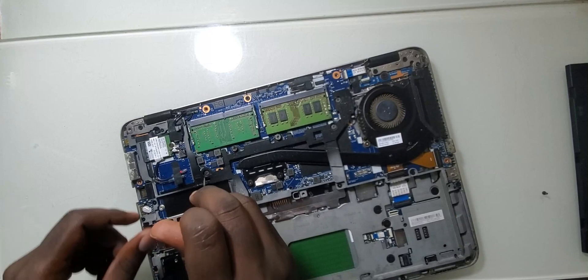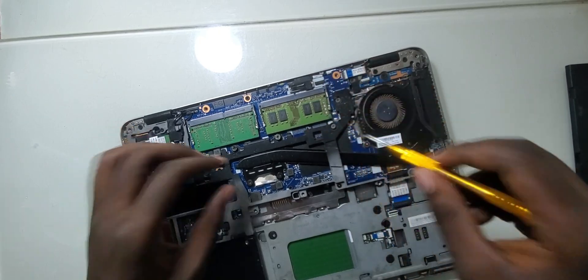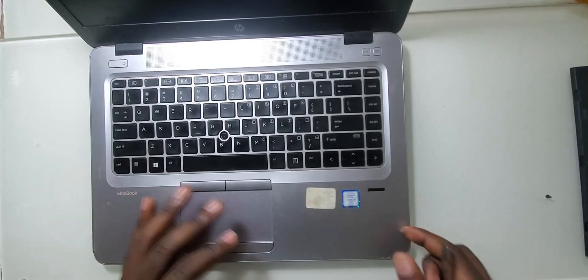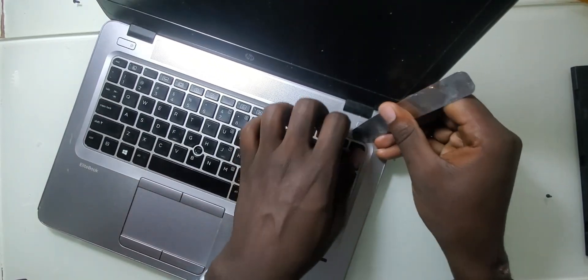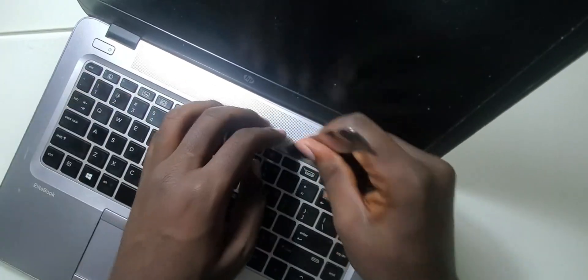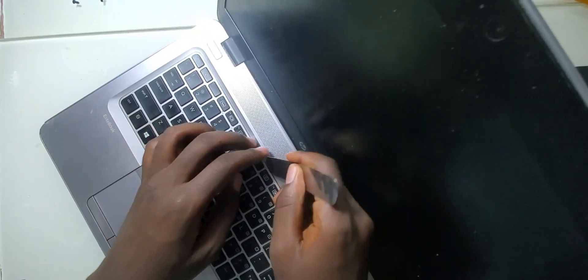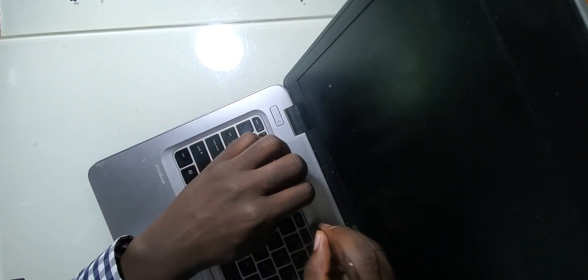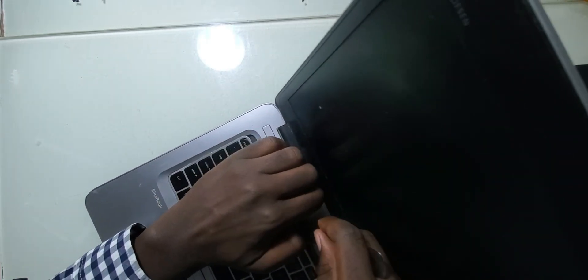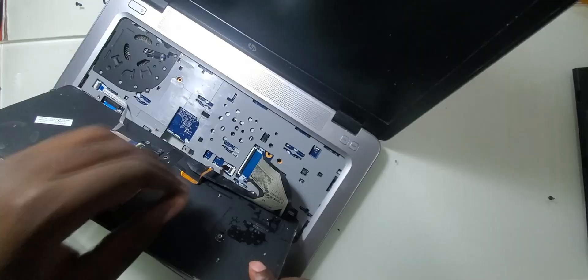To take out the keyboard it's good to have something sharp. A plastic or metallic slim tool will do the job. Put it at the top and use your nails. After removing, use your fingers to pry the keyboard out and then disconnect the cable.